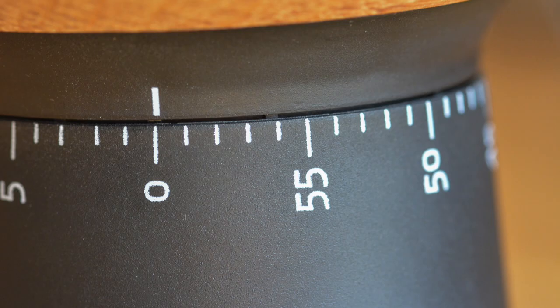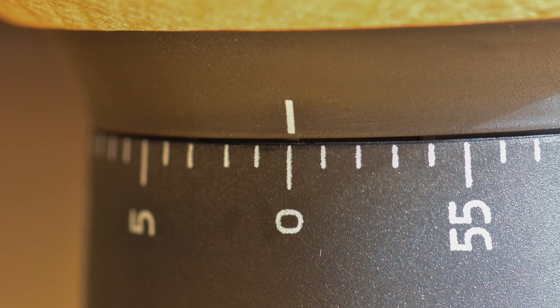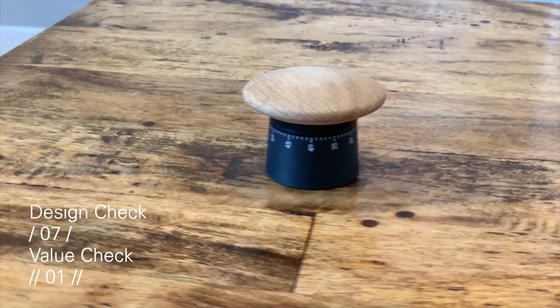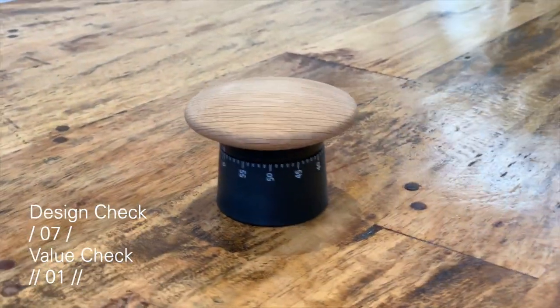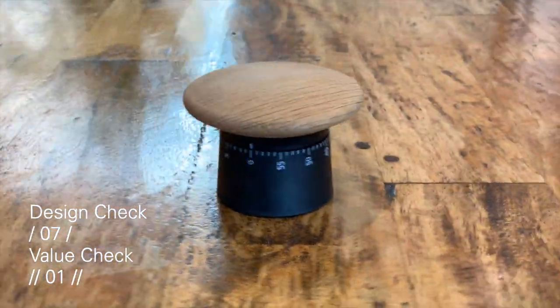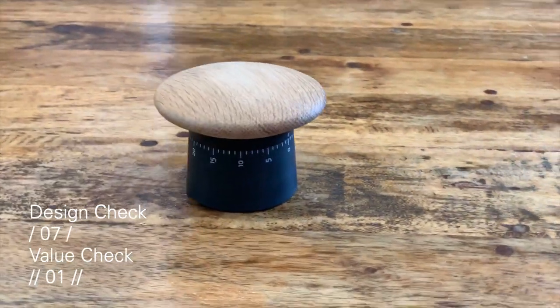I just really wanted to have an actual timer, plus there's a good chance to find something that looks really cool and is designed well — which I believe I found here, or so I thought. Let's see what this looks like. I gave this timer a design check score of 7 out of 10 and a value score of 1 out of 2. Stick with me to find out how the points stack up.